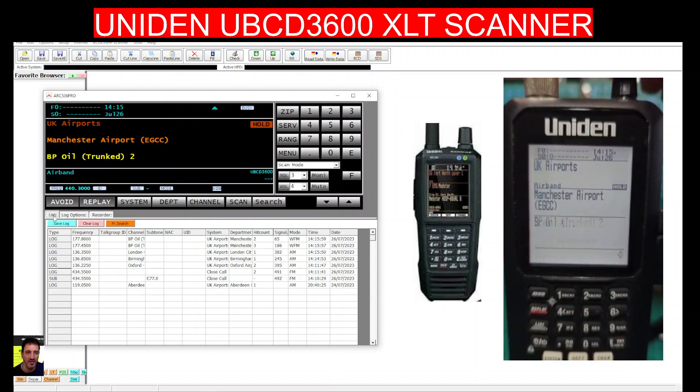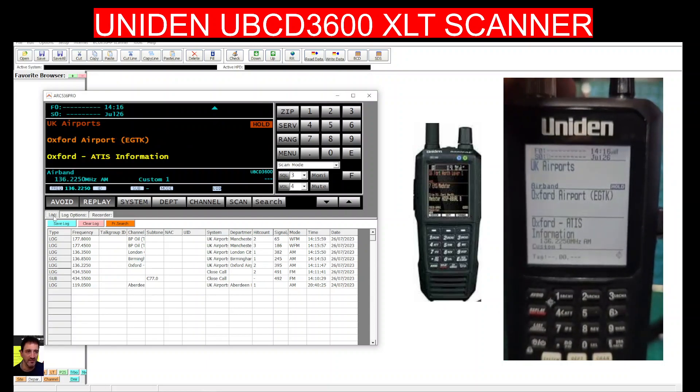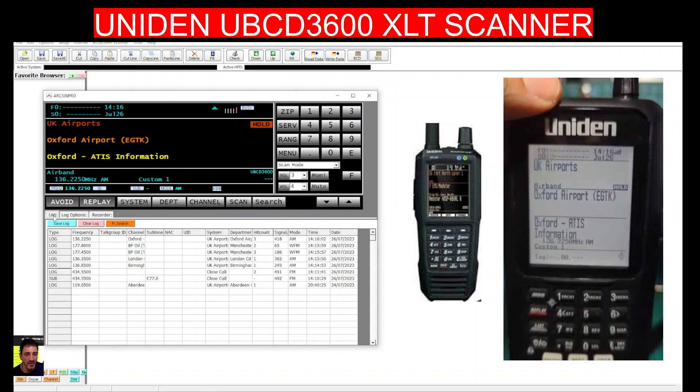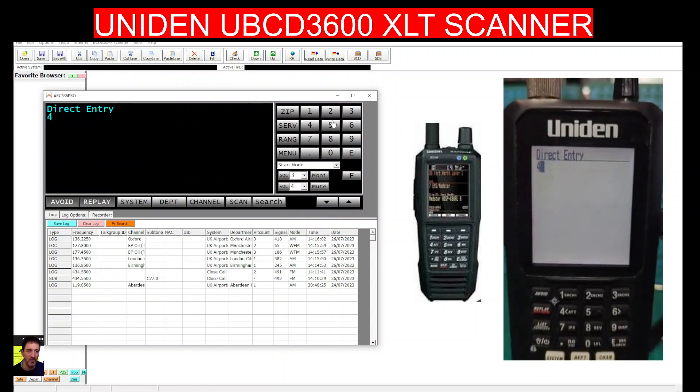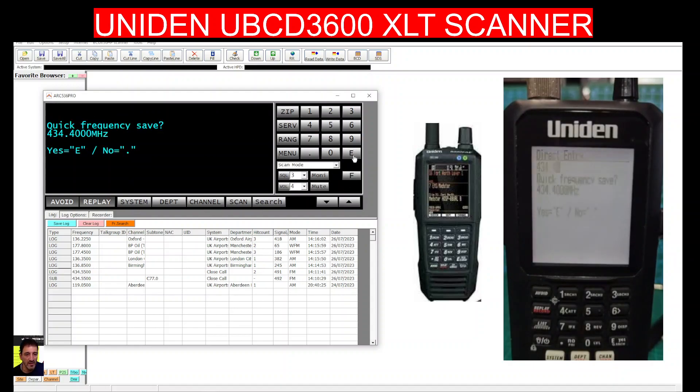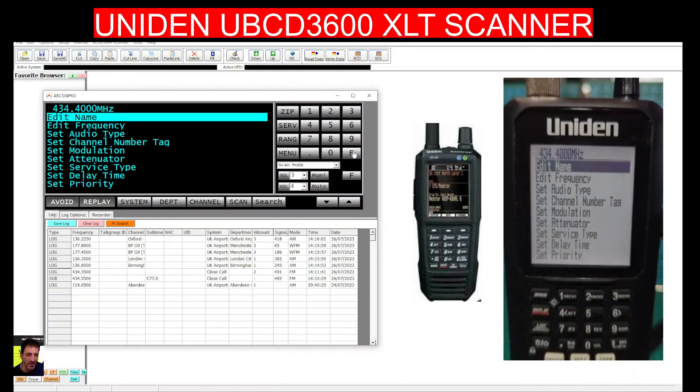I'm just on a rubber duck antenna at the moment inside my house, so it's not going to receive that much, but it's still fun. Let's hit scan, set it to hold, and type in a frequency — 434.550 is my home node. I made a mistake there, so let's just press enter and then we can save 434.400 and back out with the menu.